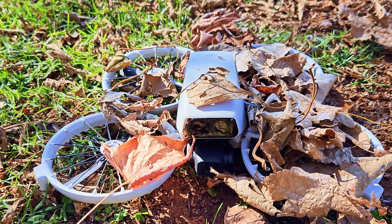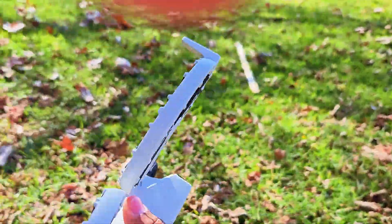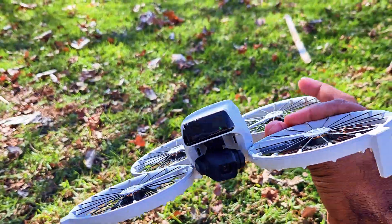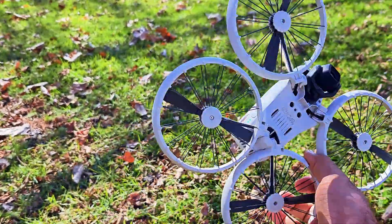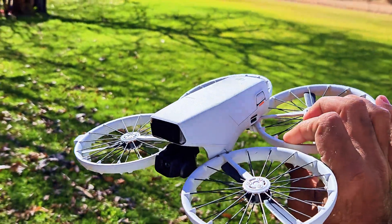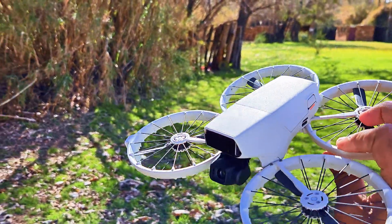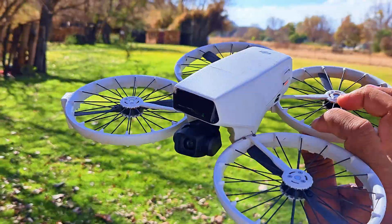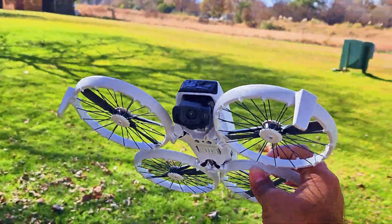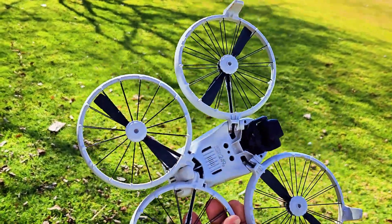This time the motors also got shut down. These leaves cannot cause any damage to this drone because of its design, but this drone cannot handle the drone versus leaf challenge. As you just saw, the moment I dropped the leaves on it, the drone could not handle them — it decided to go to the ground. I hope you liked the video. If you did, please subscribe to my channel — I'll see you in the next one. Ciao!